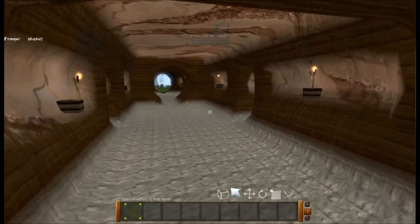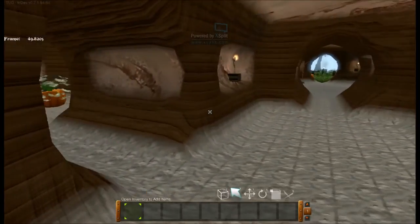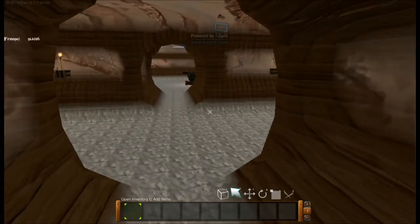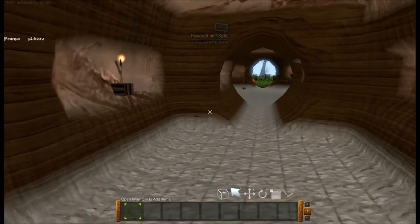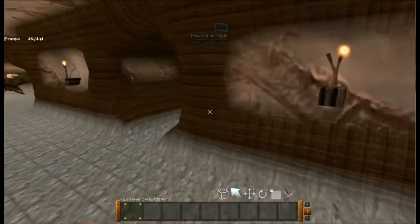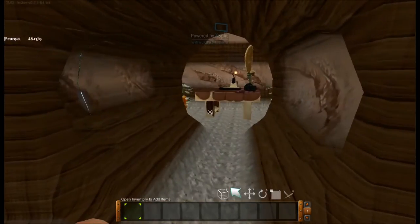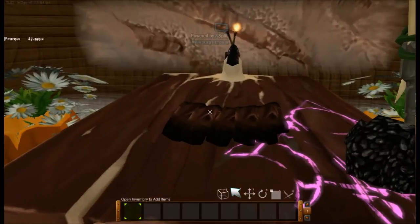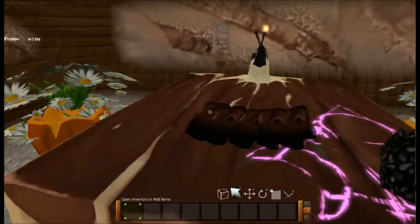We got one more room in this place to show you guys. And this is, of course — you might recognize — I kind of based the Hobbit House slightly on Bilbo's from Lord of the Rings. So, if you come through here, this would obviously be the study. So this is where he would be writing There and Back Again — A Hobbit's Tale by Bilbo Baggins.